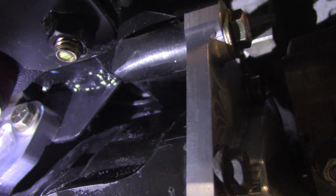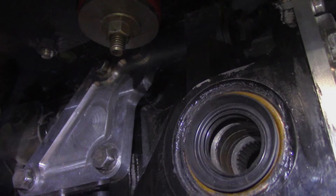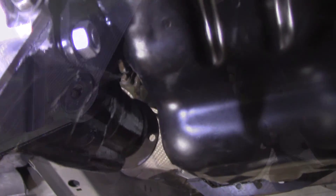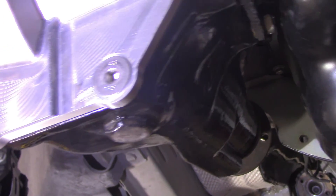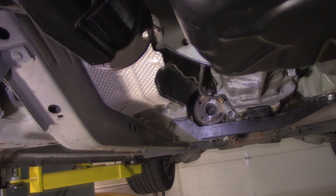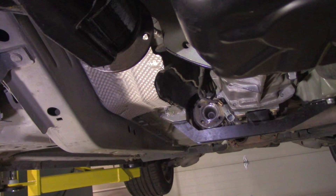Here you can see how the differential cover ties into the engine mount, which provides some extra triangulation and strength and support to the differential. And finally, you can see there's one last component missing between the transfer case and the front differential — maybe that'll be covered in a future episode.